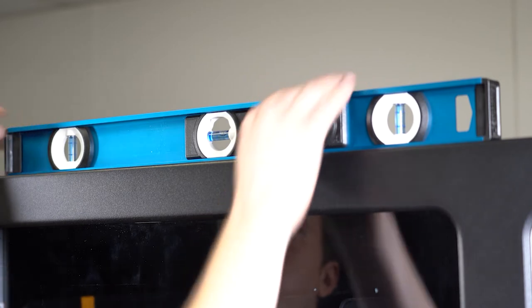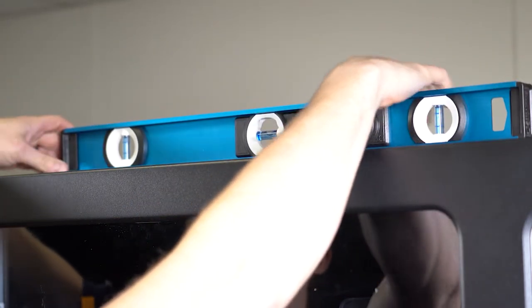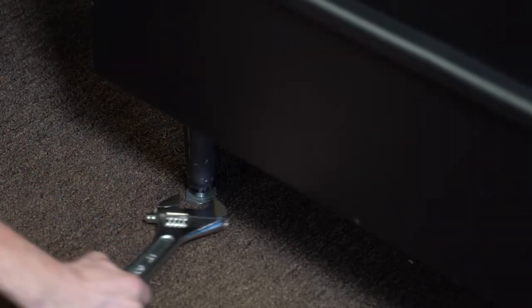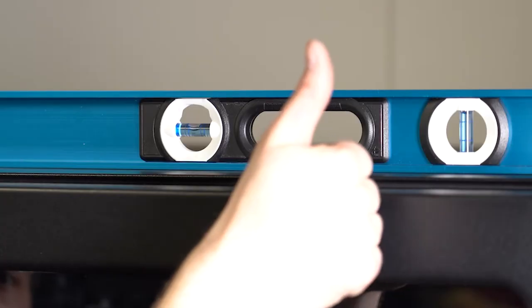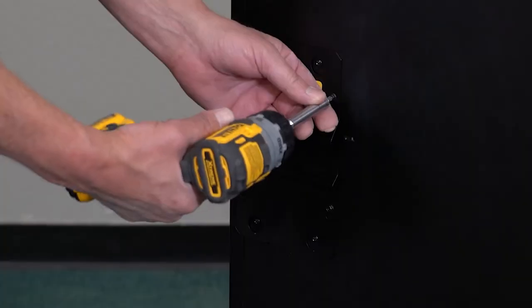Using a level, place it on top of the machine. Do not put the bubble level on the door — instead make sure it is on the cabinet. Using a 1-3/8 open end wrench, adjust the cabinet legs until the machine is level from side to side and front to back.